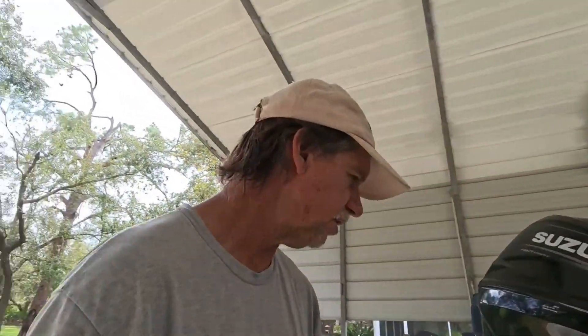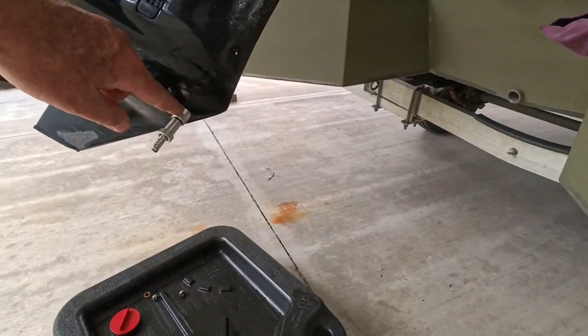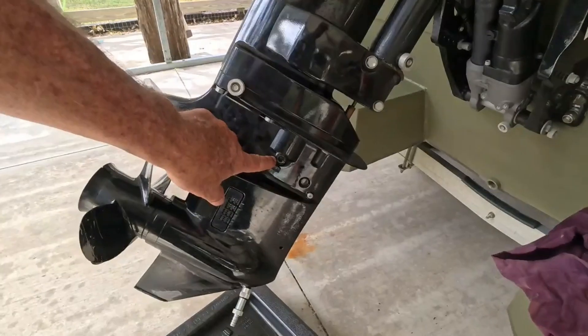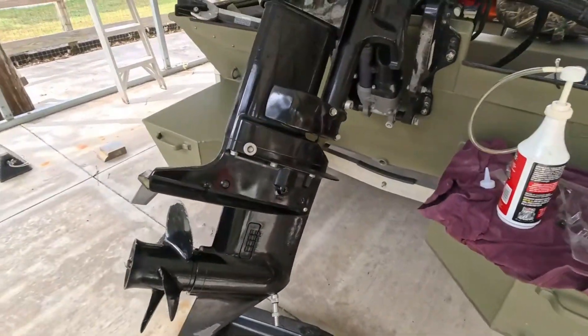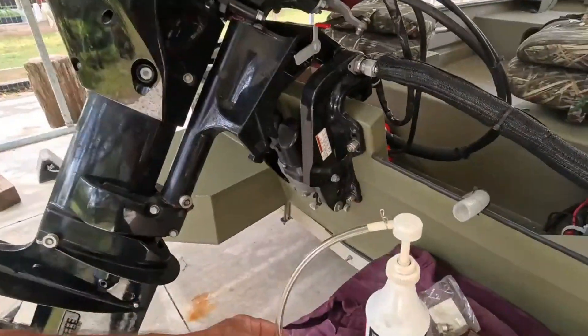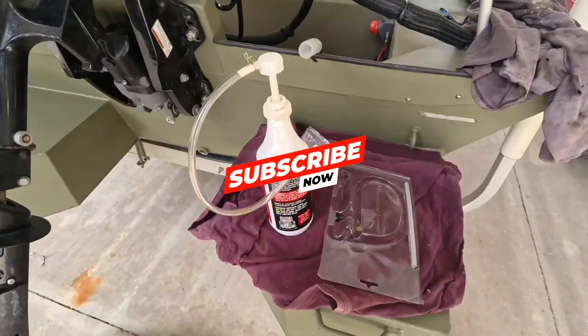Okay, we've got it all drained out. I've got a little adapter fitting on here — they're real inexpensive. I got the whole kit off Amazon, it comes with three or four different sizes whether you've got a Suzuki, Yamaha, or Mercury — it fits all the popular brands and it's not expensive, I think it was less than ten dollars. I've got that screwed on there already. I still have my top plug out — we've got to leave that one out. I've also got a cheapo little oil pump — you get these at the auto parts store, ten to fifteen dollars at the most, and for this job they really come in handy.